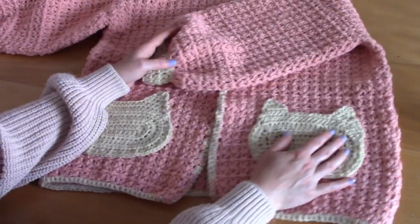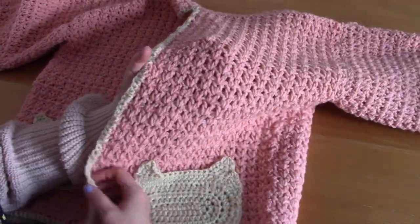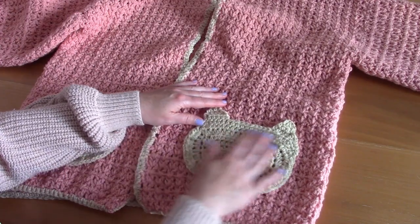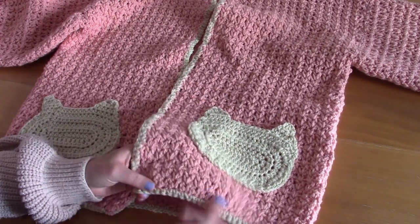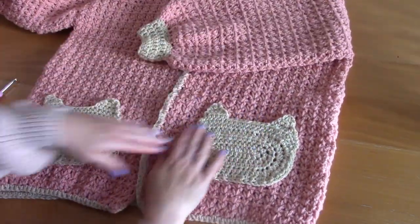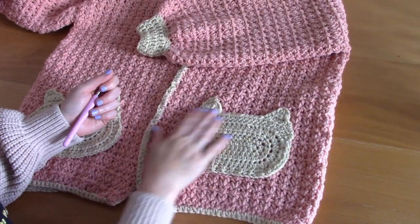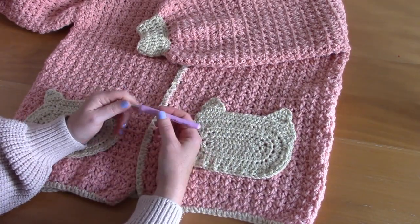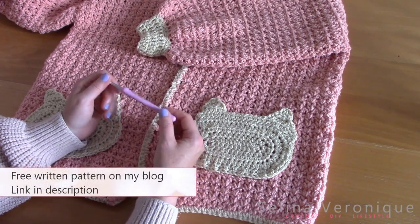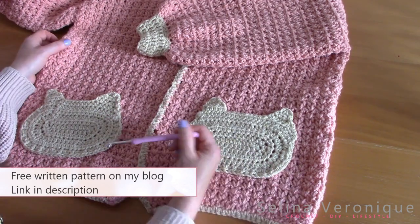This is really easy. It's a classic cardigan — I used the v-stitch for the majority of the cardigan, then added pockets, edging, and beautiful sleeve cuffs. I used two different colors. This is a really beginner-friendly project. The cardigan comes in sizes S to triple XL, and the free pattern is on my blog, selinaveronique.com — the link will be in the description.